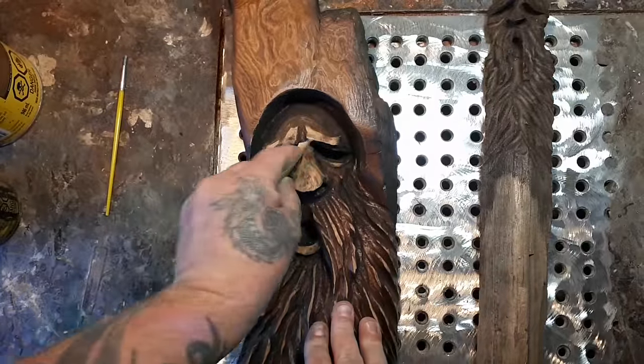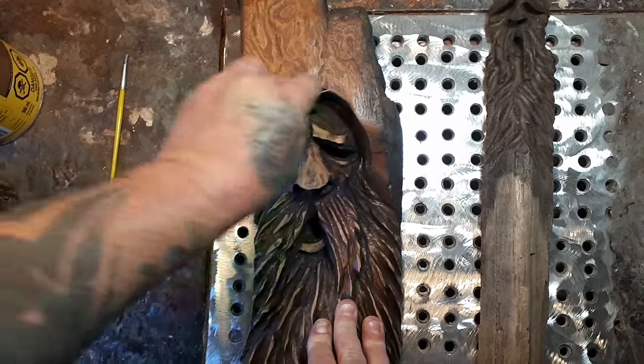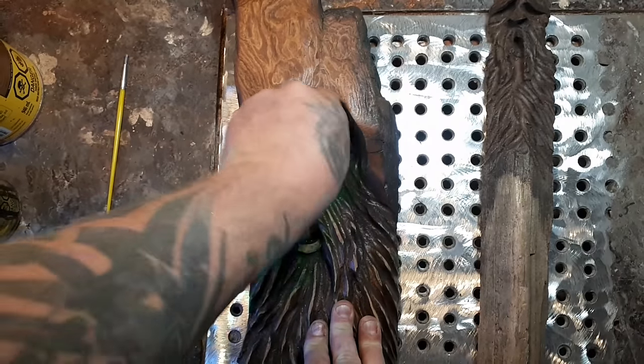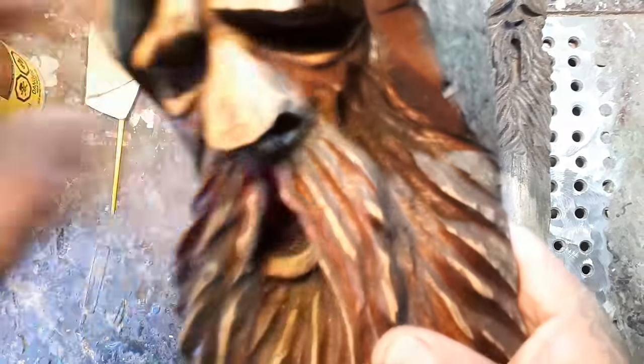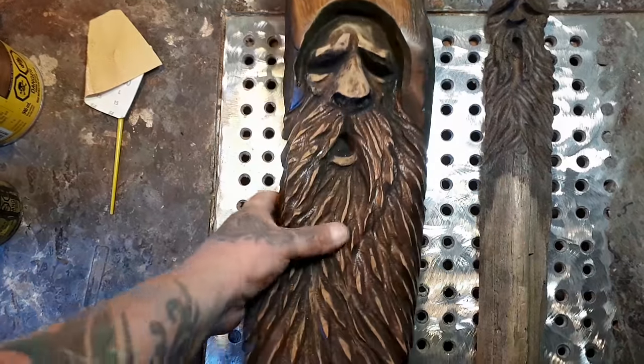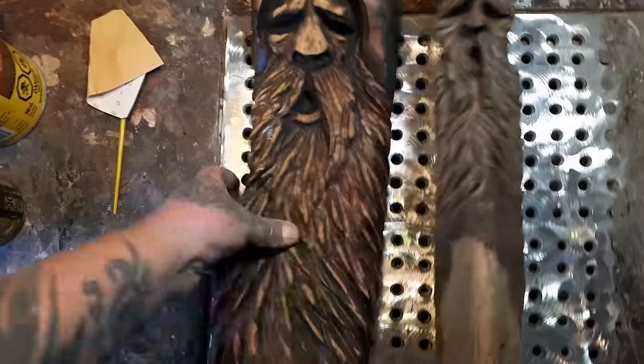It really pops, doesn't it? That's what I do. Let your stain or oils give it a few days to dry, because if you try sanding it when the oil is still wet it's going to get all clumpy and sticky. Okay, that one's done — let's do this one.